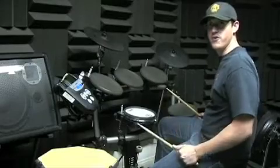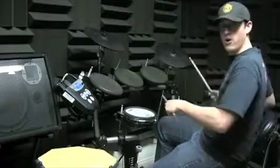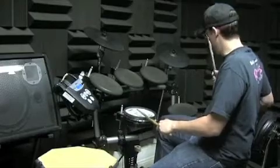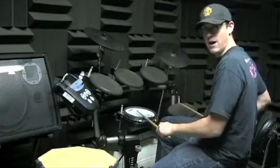First measure, the snare drum's on two, four, and the and of four. One and two and three and four and, one and two and three and four and, all right?